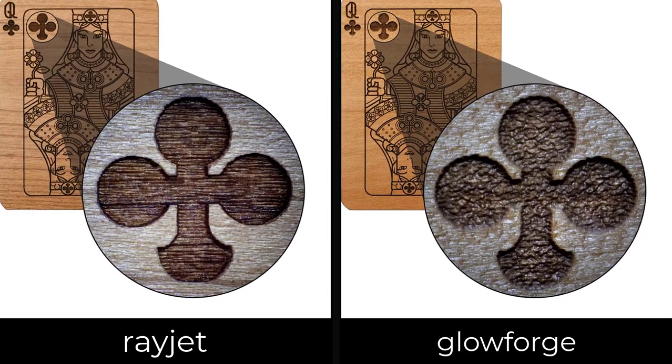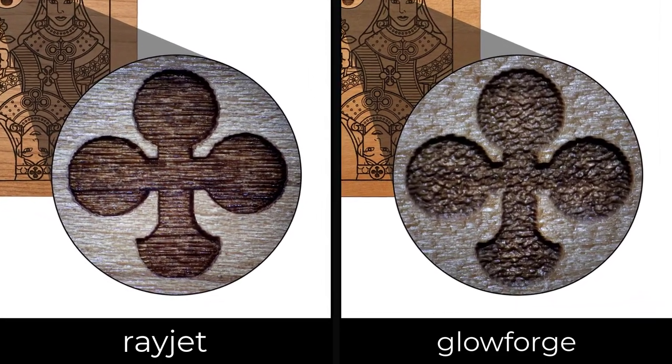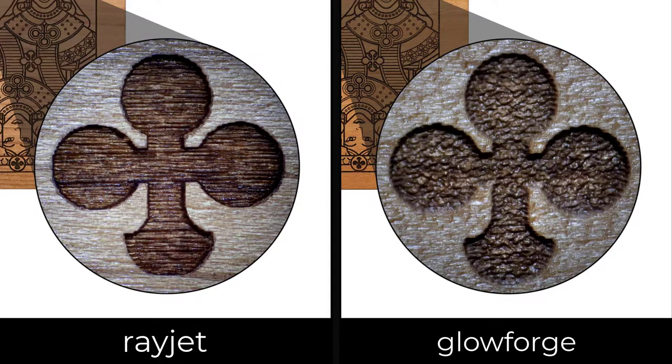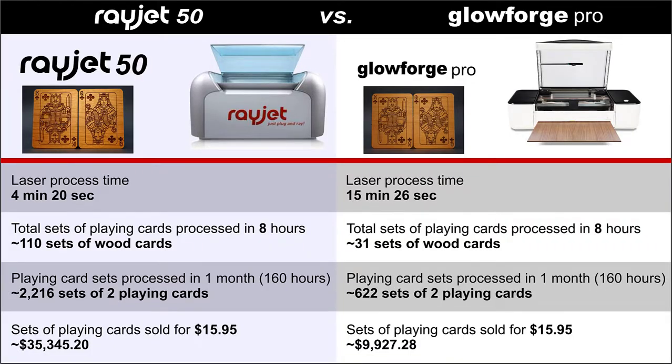Now let's take a closer side-by-side look at the engraving details. The Rayjet produced a cleaner, sharper engraving than the Glowforge, and the close-up Glowforge image has a strange orange peel looking pattern in the engraving.